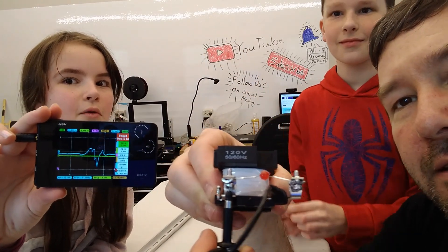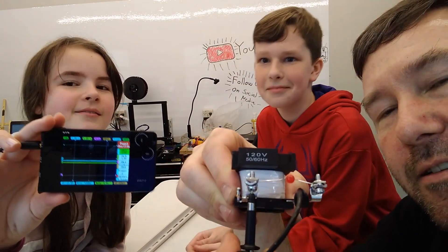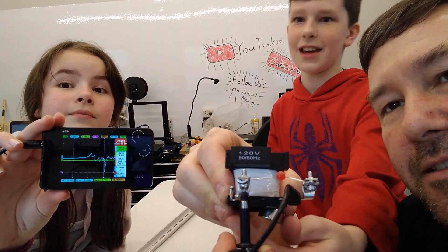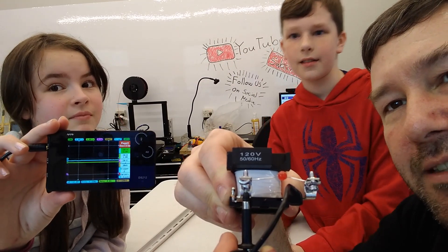Try it one more time. Oh, there it is — we got it! Do it again, buddy. There is a delay in it; I guess that's in my time base.